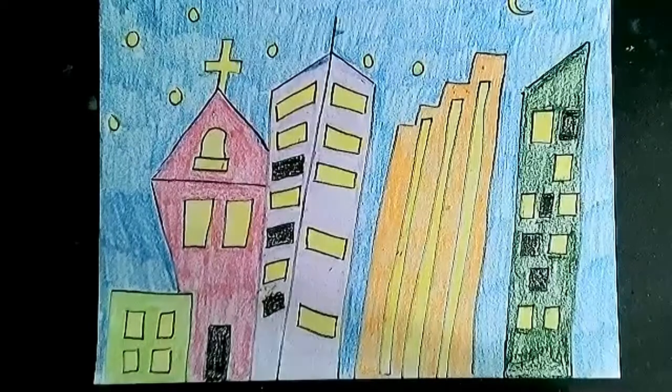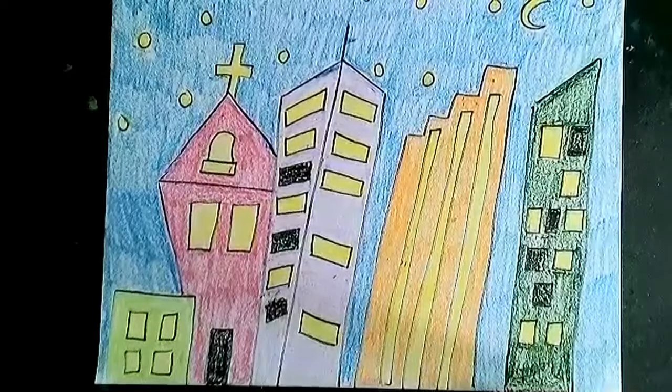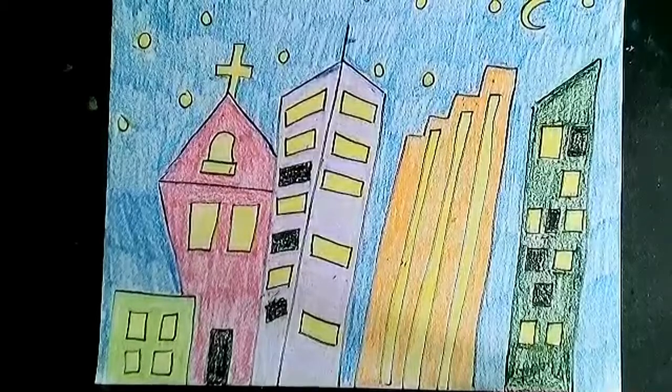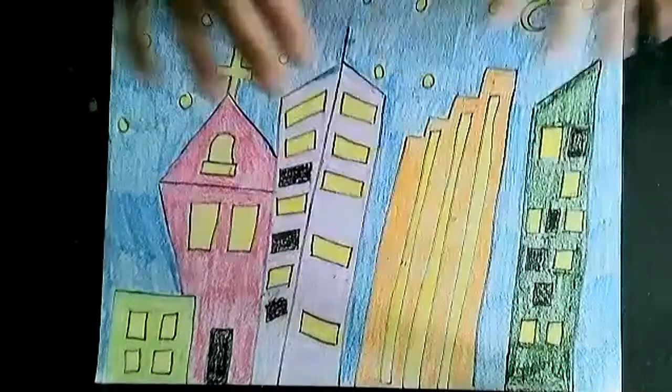Today we are going to do a cityscape in the style of Jacob Lawrence. Like in this week's video, Jacob Lawrence moved to Harlem during the Great Migration. A lot of African-Americans were moving to New York City to live a much more free and better life. Jacob Lawrence was big on depicting African-American life in this city with these bright, beautiful, loud colors. So we're going to mimic that in our drawing this week.